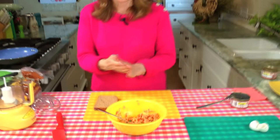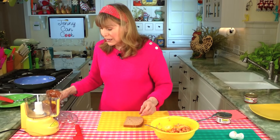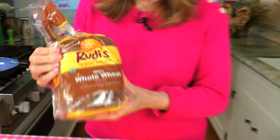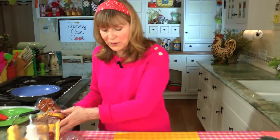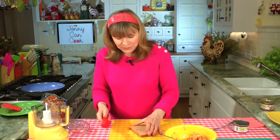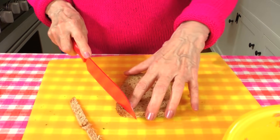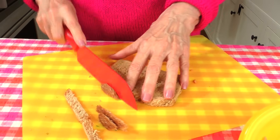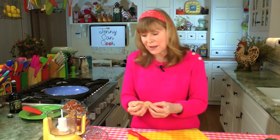Now we need about a half cup of fresh bread crumbs — not dry. I usually make that with a slice of whole wheat bread; I'm using store bought. Rudy's is the brand that has a nice soft whole wheat. Try to find a soft whole wheat bread — it'll give you extra fiber. I take the crust off to keep it nice and soft, and I'm going to make fresh bread crumbs in a little mini food processor. If you don't have one, you can just chop the bread up really fine with a knife.